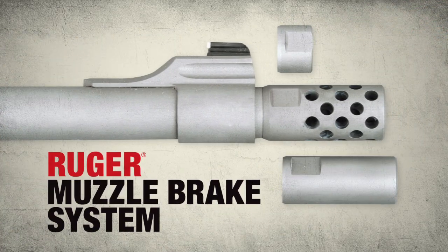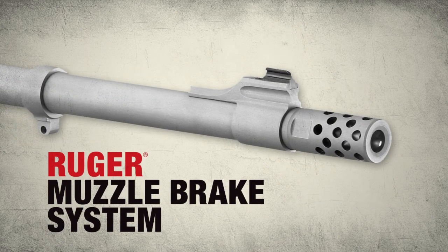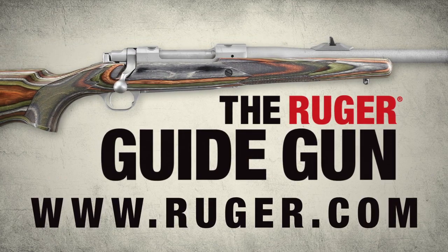The Ruger Guide Gun also features the Ruger Muzzle Brake System, which includes a removable radial port muzzle brake that significantly reduces recoil. The Ruger Guide Gun, another rugged, reliable firearm from Ruger.